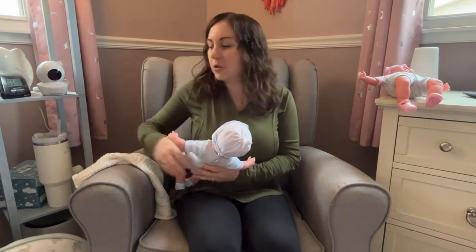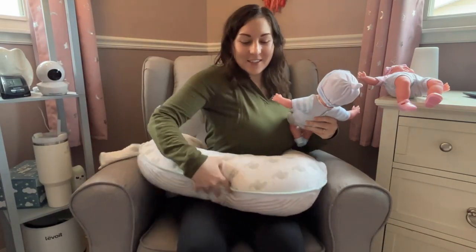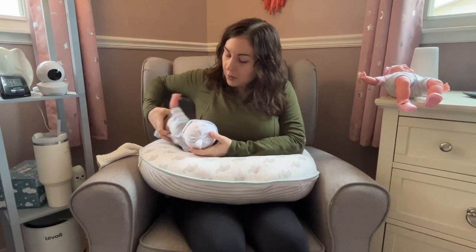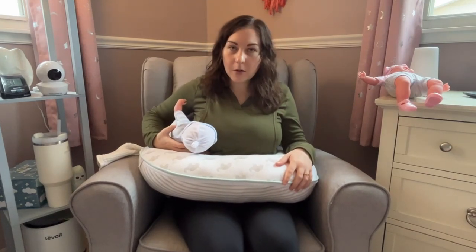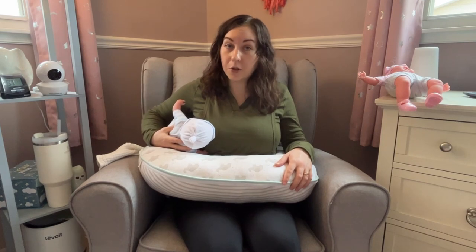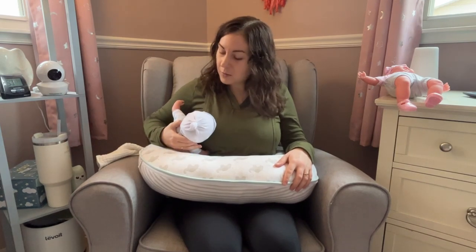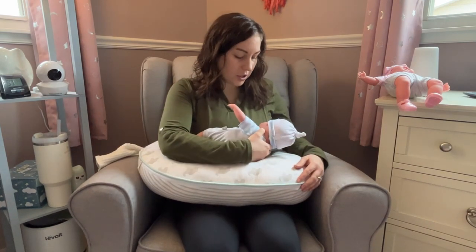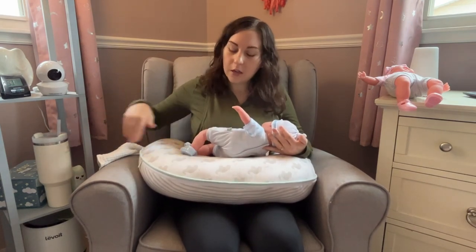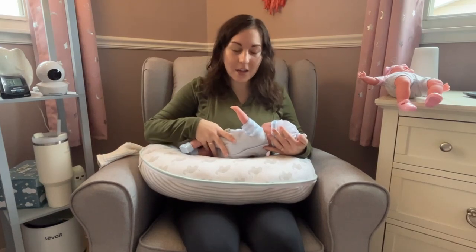As they grow, a cross cradle hold may be more appropriate. Still using my support pillow for this one — if this is our football hold, the nice part about the cross cradle hold is it's pretty much the same positioning for your baby. You're still going to be supporting their neck; you're just shifting them over to the other breast and giving them that extra room to be able to kick around as they grow.